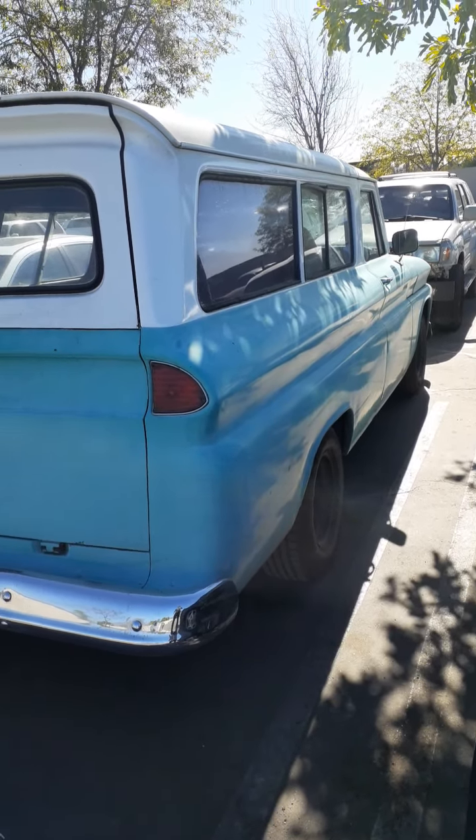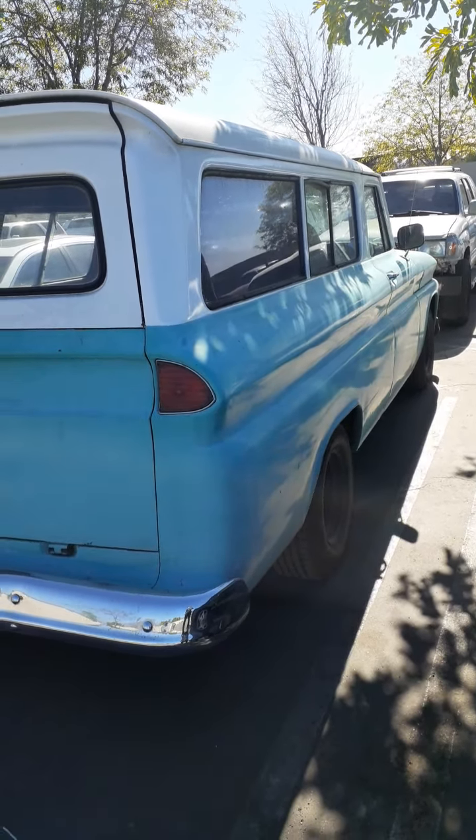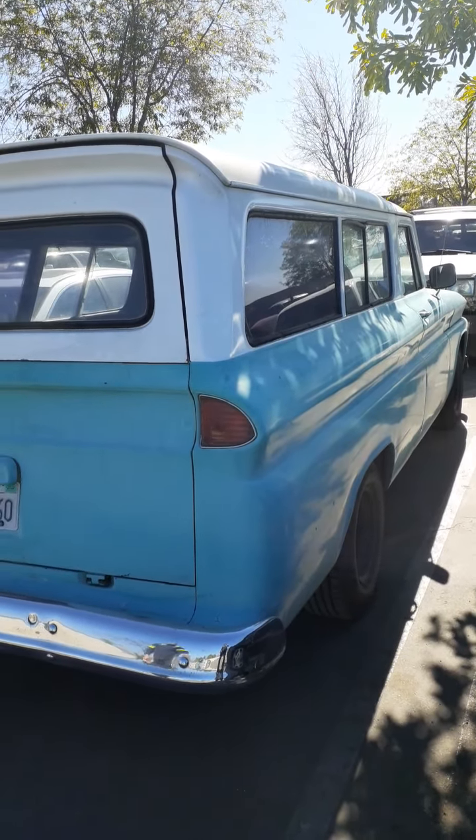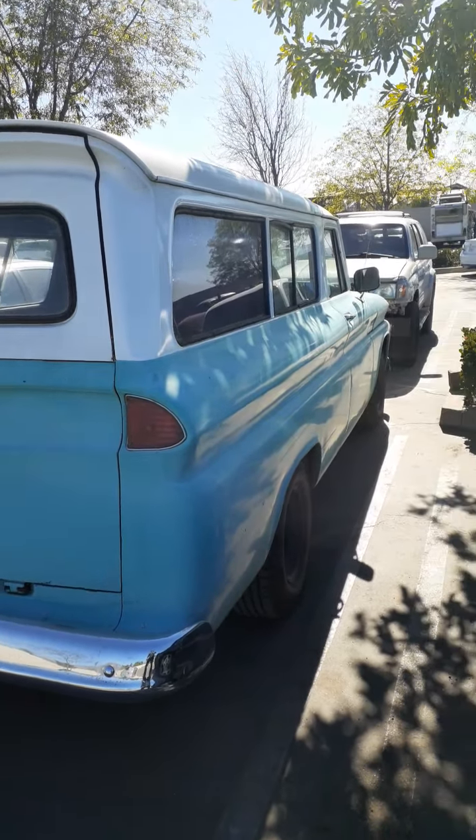This bad boy is straight, you don't find them like this anymore. I caught the owner coming out — I didn't want to tape it unexpectedly. When I saw this I said I had to get it. All right, stay tuned.